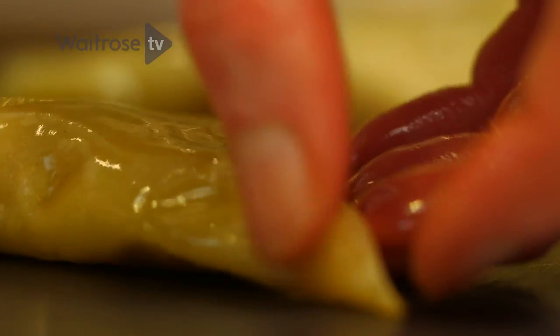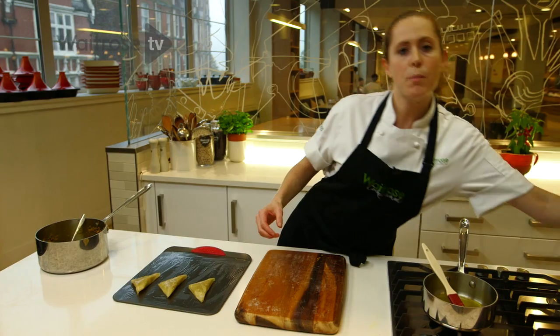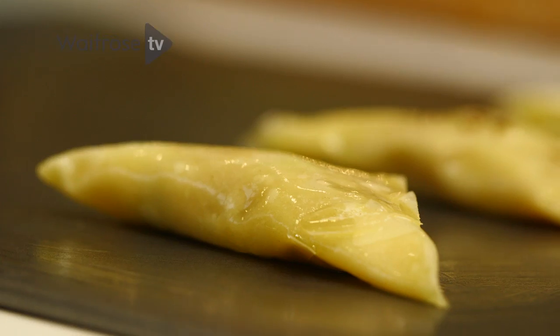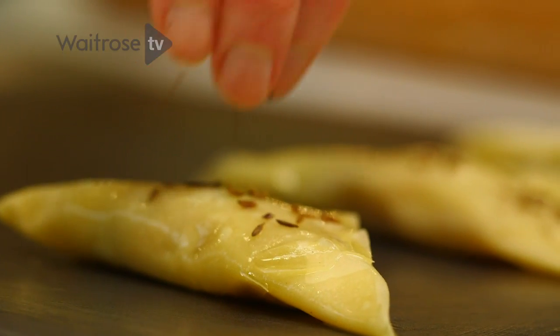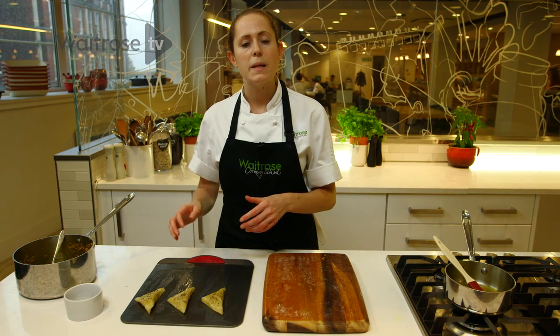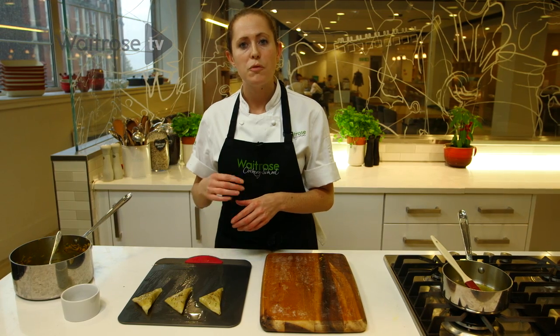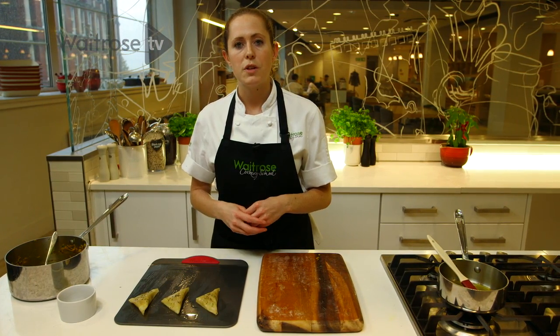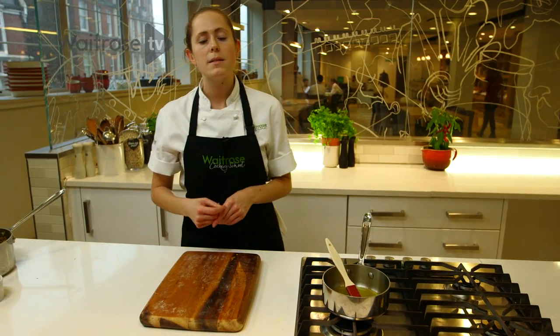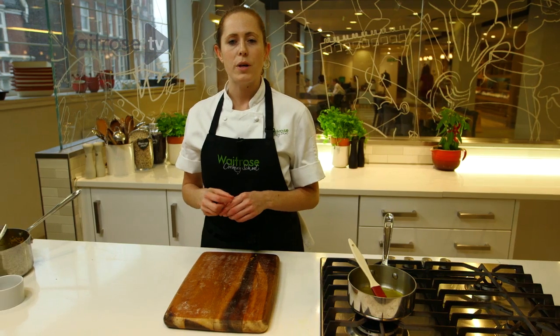These are now ready to go in the oven, but before I do that I'm going to sprinkle them with some cumin seeds, just to give a little bit of crunch and a little bit more flavour on top. They can also be frozen at this stage. If you do freeze them, then you'll need to just give them a little brush with the melted butter or the ghee before they go in the oven, and a sprinkle of the cumin seeds on top. I'm going to pop these into the oven now, and they will take about 20 minutes until they're deep golden brown and crisp.